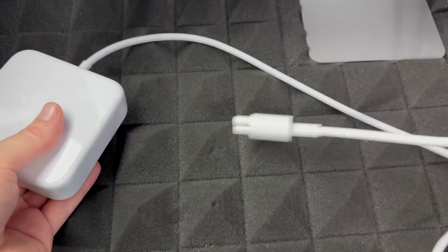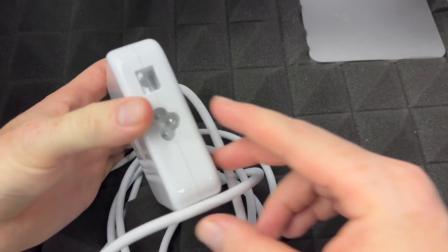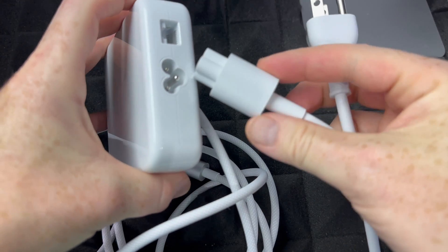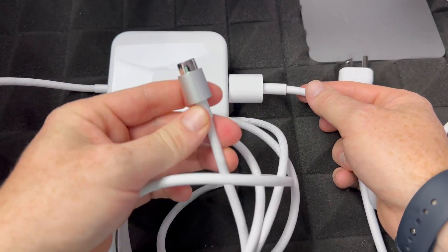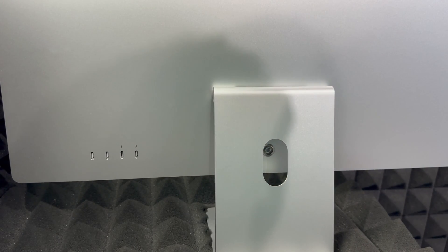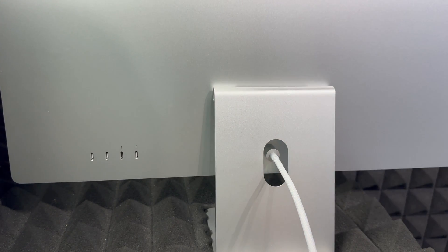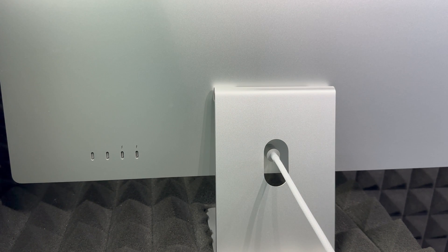Next, let's set up power. You got a power cable with your iMac — just plug the cable into the power brick, then connect one end to the back of your Mac and the other to your outlet. The connector is magnetic, so it goes in almost by itself. Once it's hooked up to your outlet, you're ready to go.